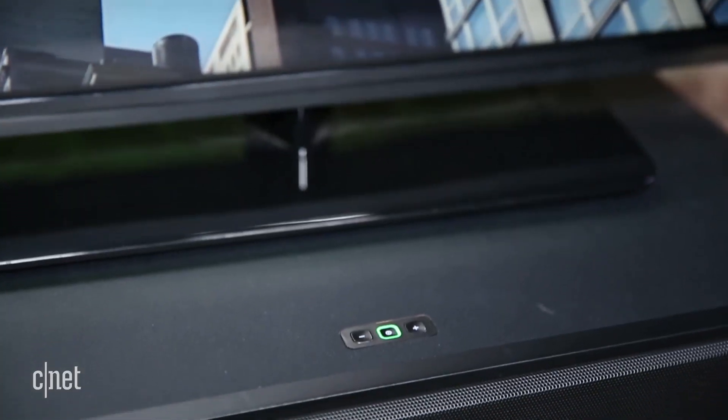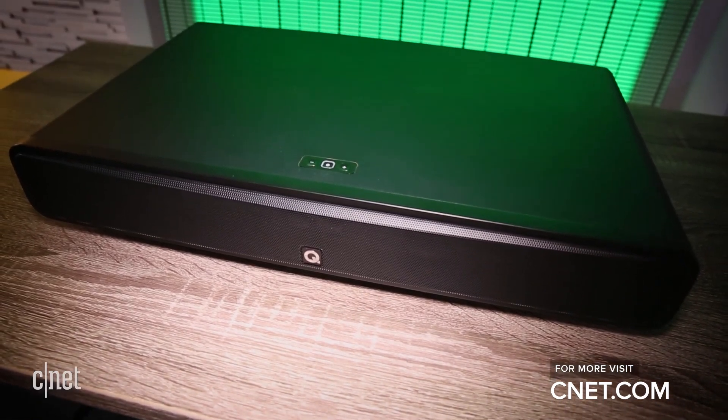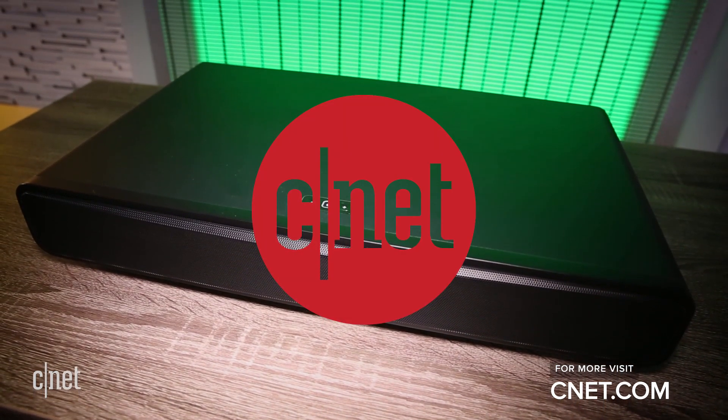The Q-Acoustics M2 is likeable enough, but for the money there are better alternatives, including the Fluence A40 or the Xevox SoundBass 670.